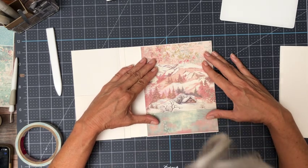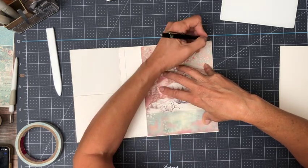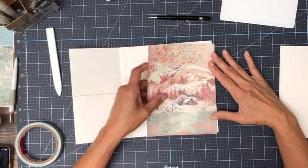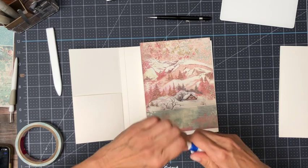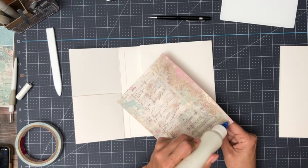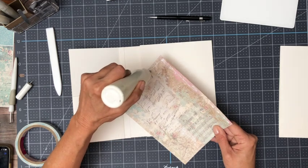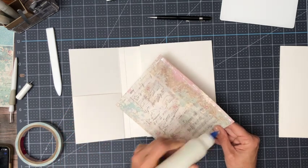I think I might have to do a little bit of trimming here. That should do it — it's perfect. This was one of my favorite prints in the scrapbook pad and I wanted to use the whole image, so it's actually going to go across the two pages. This is the 12x12 scrapbook pad pack.